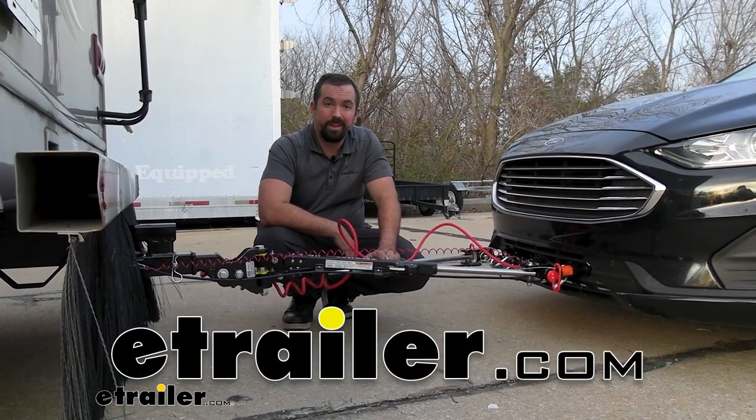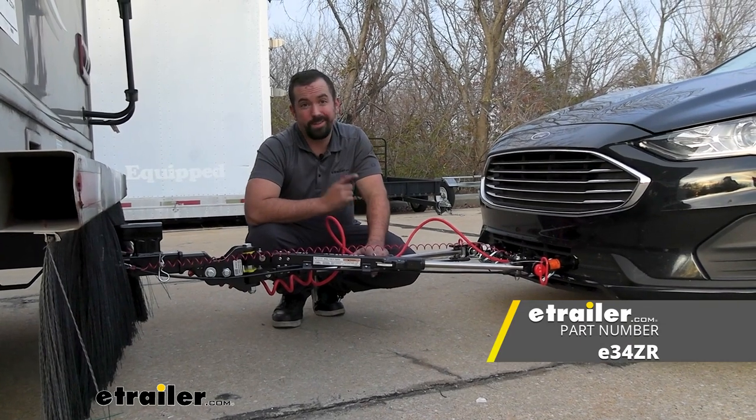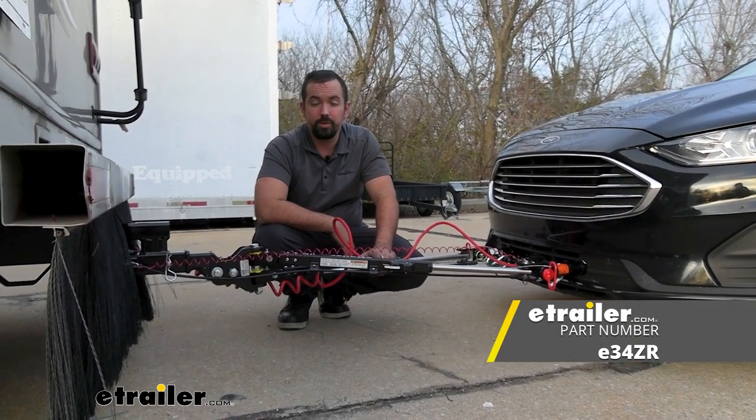Hello neighbors, it's Brad here at E-Trailer and today we're taking a look at the E-Trailer SD Tow Bar on a 2019 Ford Fusion.